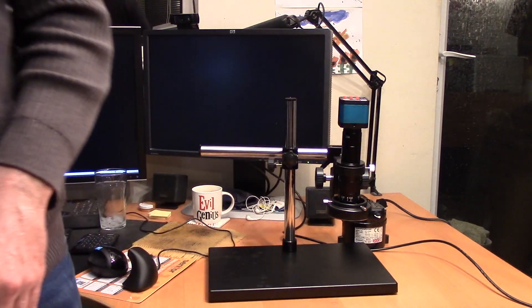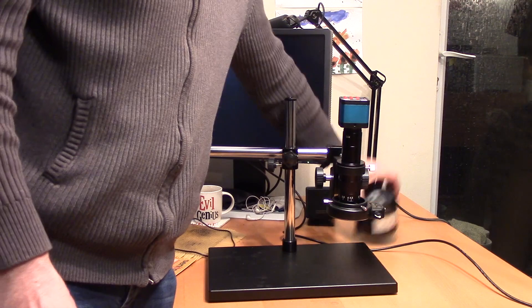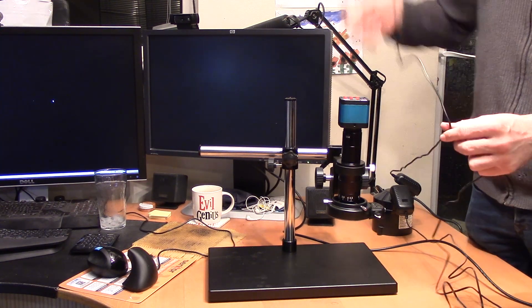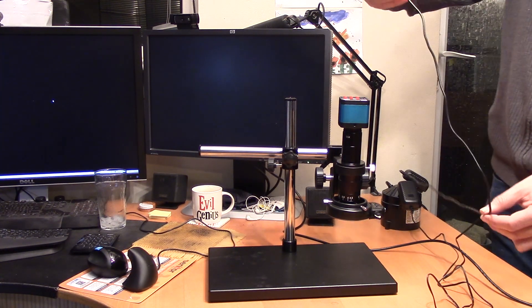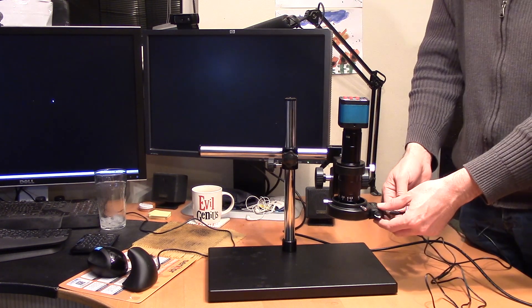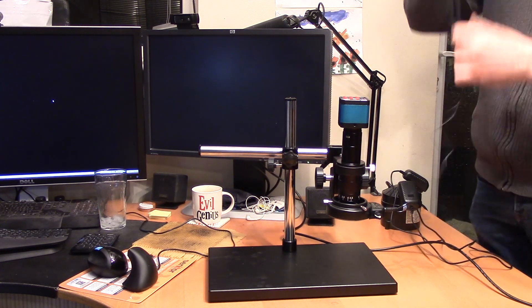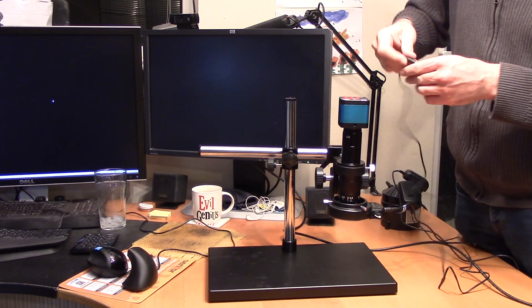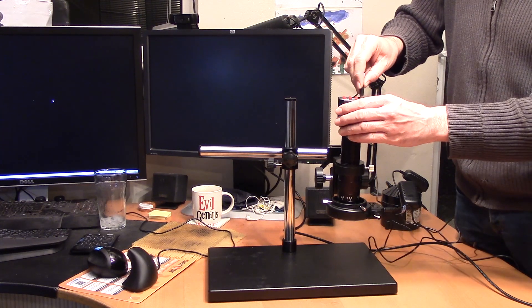So I'm not going to use them. I've got an auto transformer with US-style sockets on it, so I'll use that instead. The cables on these are really not very generous at all — the one for the ring light is perhaps a metre and a half from the wall socket, so not great. The one for the microscope is not quite so bad, but you still need a power socket very close to where you're working.